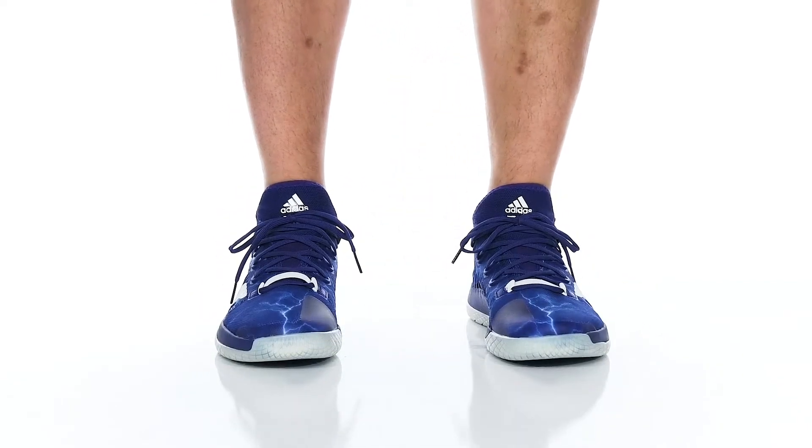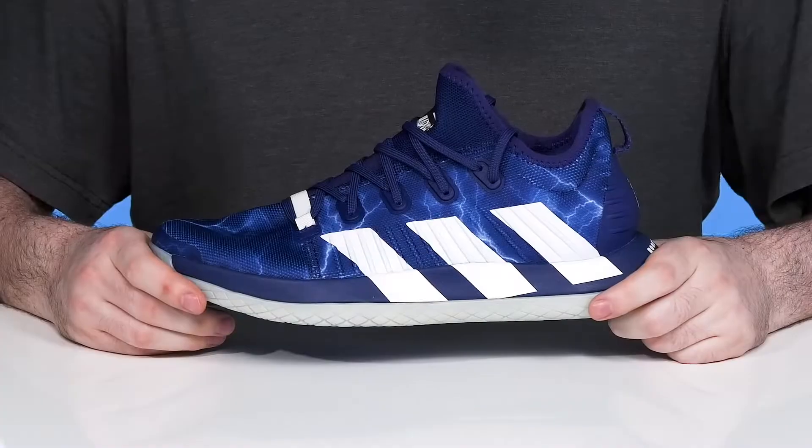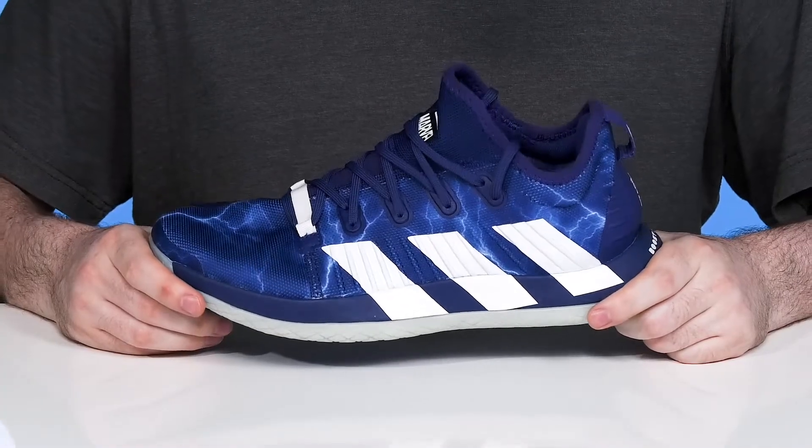Have great support, speed, endurance, and style when you hit those courts in this silhouette from Adidas. This basketball sneaker is ready for indoor courts.